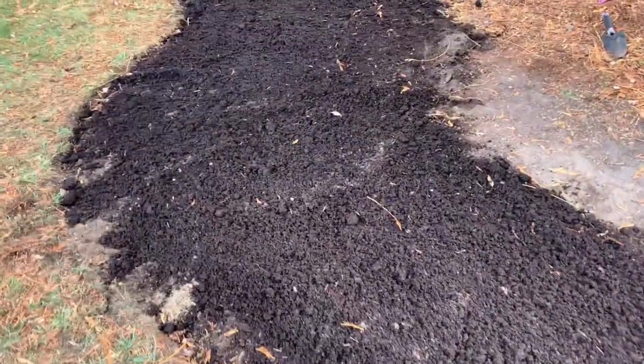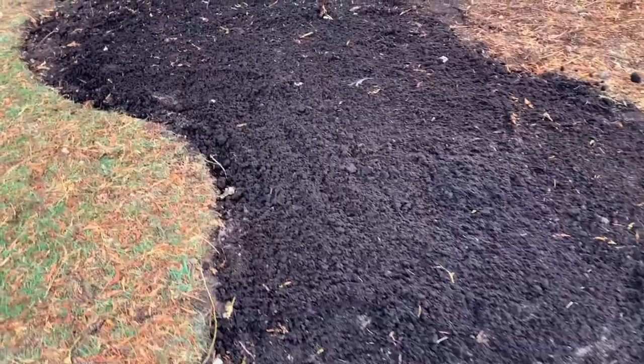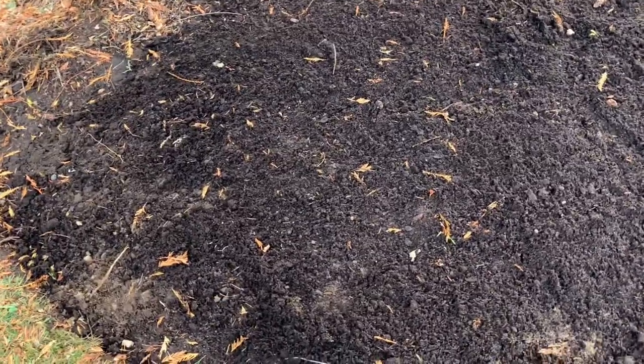We got them all planted and my daughter came out and helped me, so that was nice. I went ahead and placed a thin layer of compost on top. Also want to mention that before you plant your bulbs, make sure to amend your soil with some organic compost or a bulb fertilizer or bone meal.